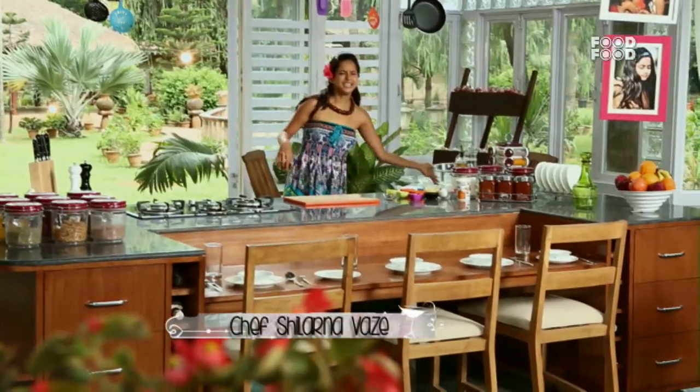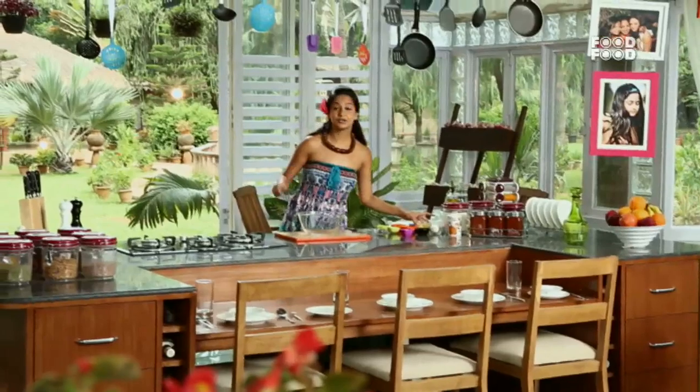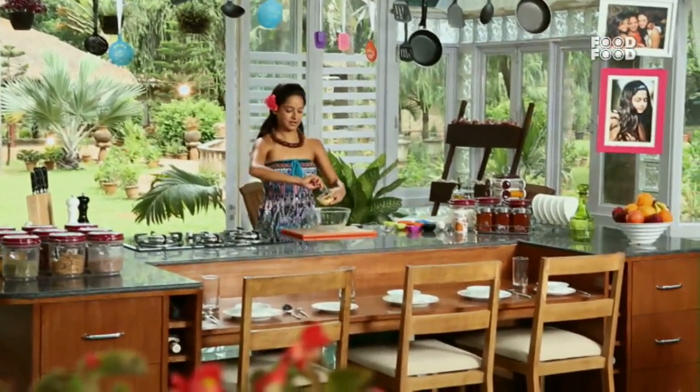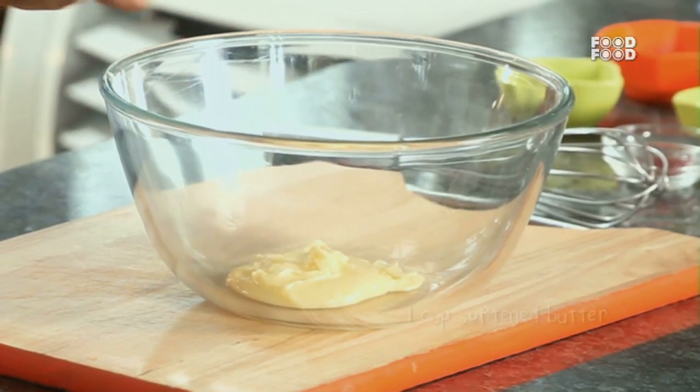Now the biscotti is a very easy Italian biscuit, almost like a cookie. But there is only one difference — it is double baked. So there is stage 1 of baking and stage 2 of baking.